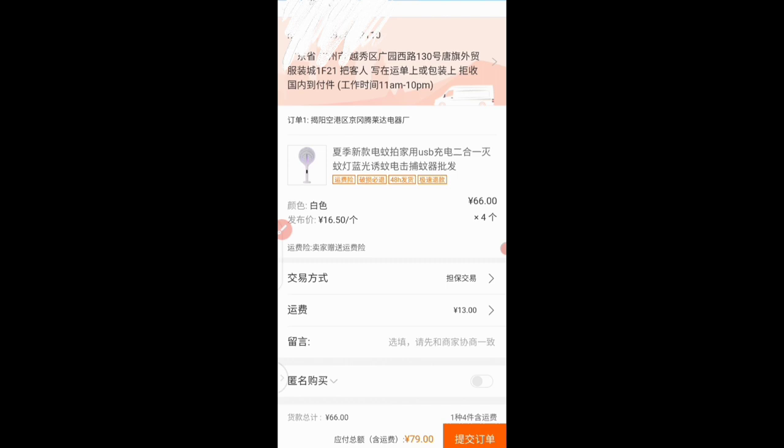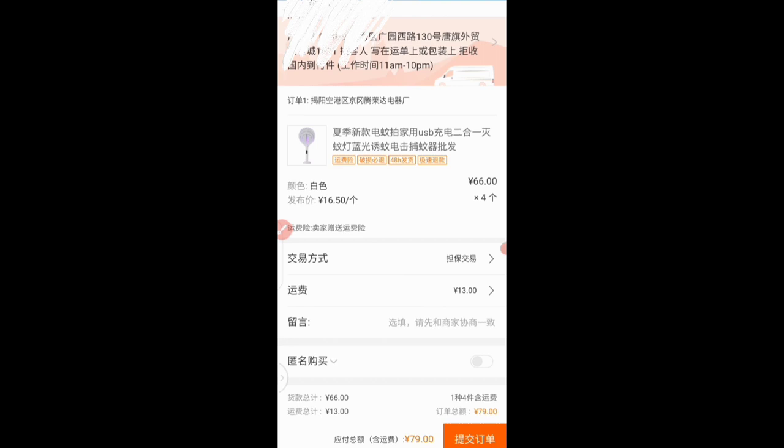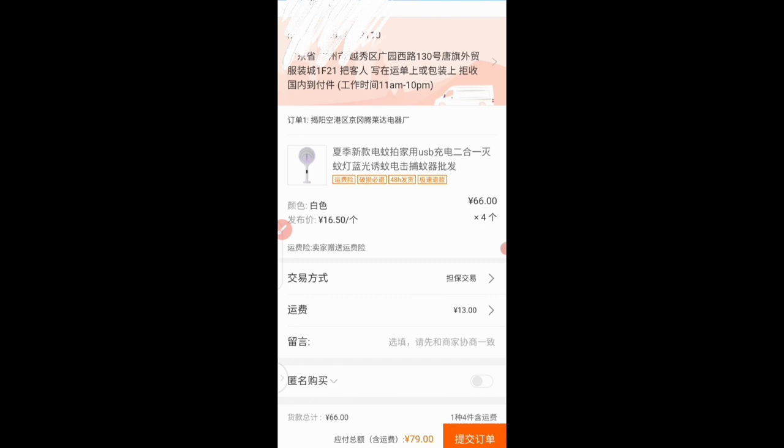After ensuring you've already added your shipping company address, cross-check your order. I'm buying six of this particular product at the price of 16.50 yuan each. The total plus shipping is 79 yuan — they're charging me 13 yuan for shipping. The total price of the product without shipping is 66 yuan, then plus 13 yuan gives us a total of 79 yuan.